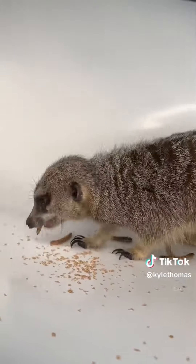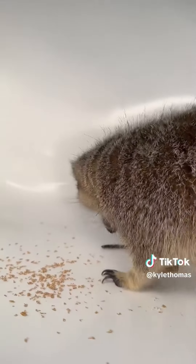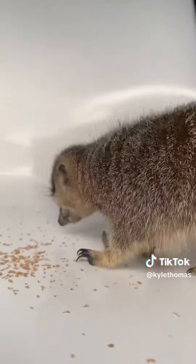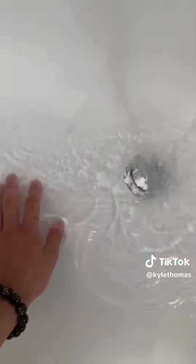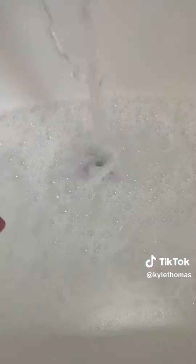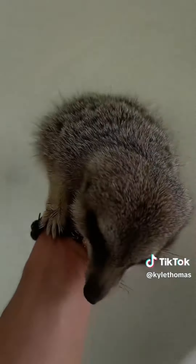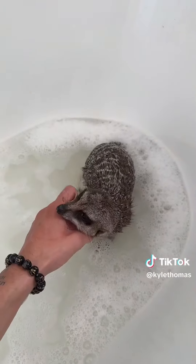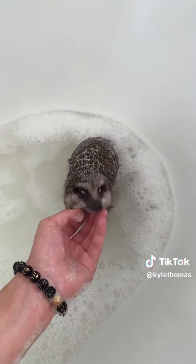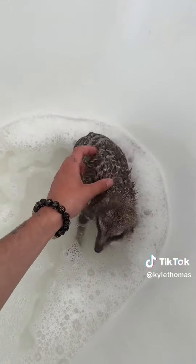Today is Milo the Meerkat's birthday, and we obviously have to celebrate, so we're going to start by doing one of his favorite things, which is giving him a bath. We're starting with a little birthday protein-filled treat, which is some Morio worms. As always, we're starting with a lukewarm puddle of water and I've added some bubbles in there to make this spa day the best. I've put Milo in and his fur is all wet — we're going to let him play around in the water and I'll be back with a part two where I actually scrub his coat.